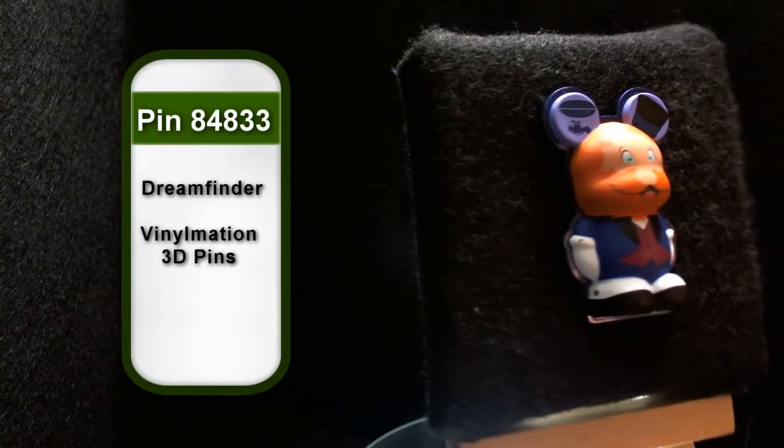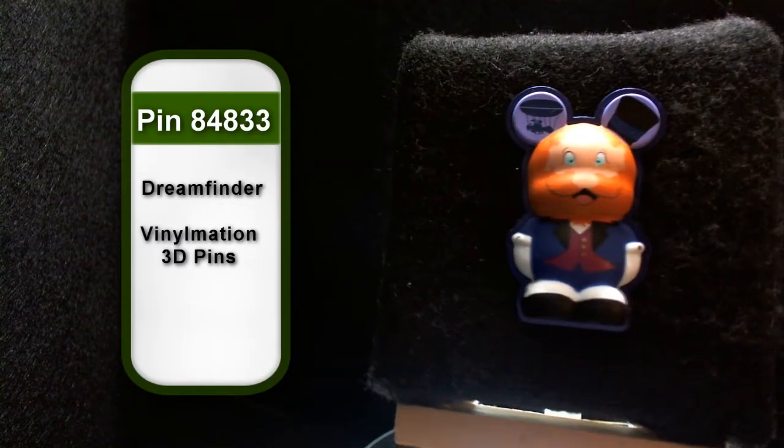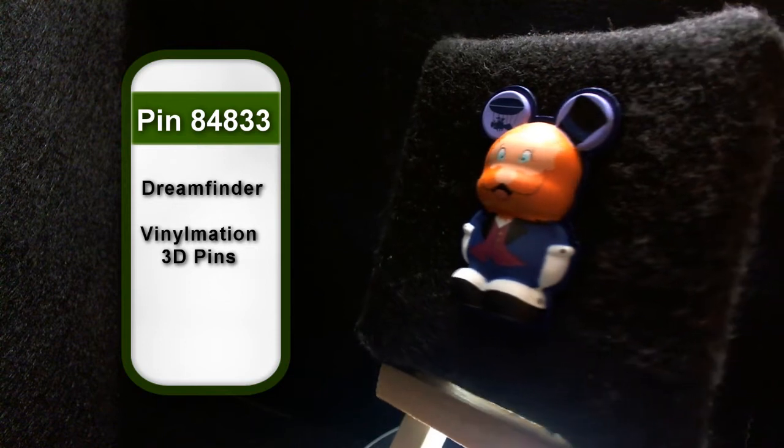Hey everyone, welcome to PazPins. I know it's been a while, but let's get right back into the swing of things. This week's pin is Pin Picks number 84833. It's part of the Vinylmation 3D pin set, and this guy is obviously Dreamfinder.